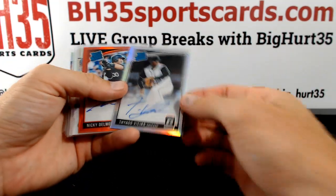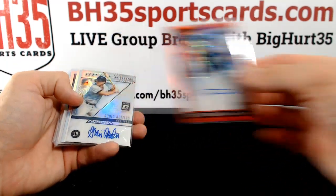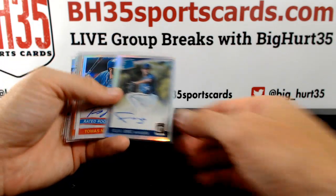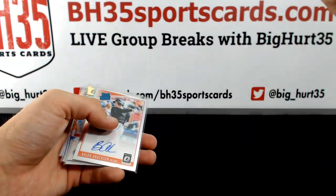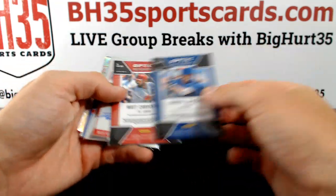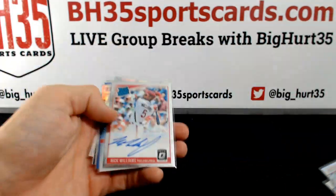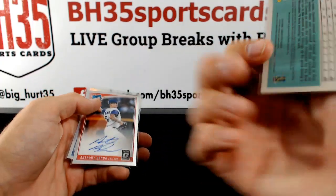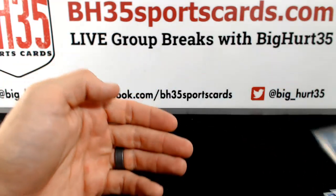Granite. Vieira Prism Red. Nicky Delmonico. Greg Nettles. Miguel Andujar. Felix George Prism. Jorge. Thomas Nito — that one is not numbered. Brian Anderson. Matt Carpenter. And Randall Grurchuk — neither one of those are numbered. Nick Williams. Willie McGee. Victor Caratini Blue to 60. Anthony Banda. And Ahmed Rosario. And that is it on this one.